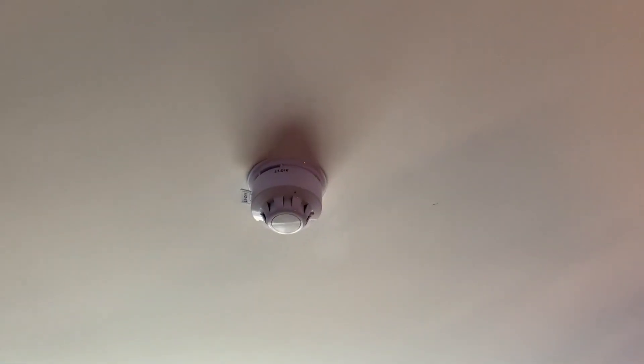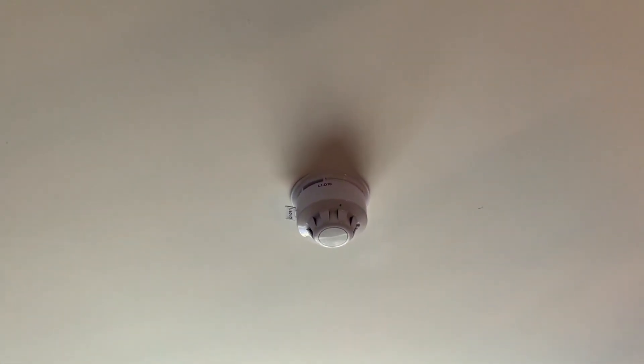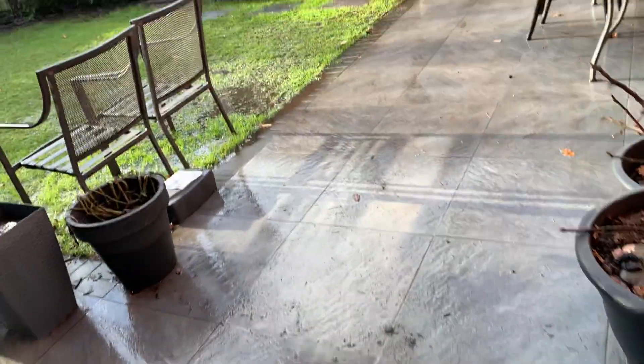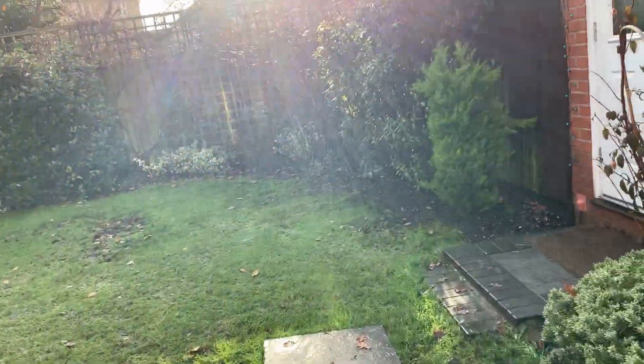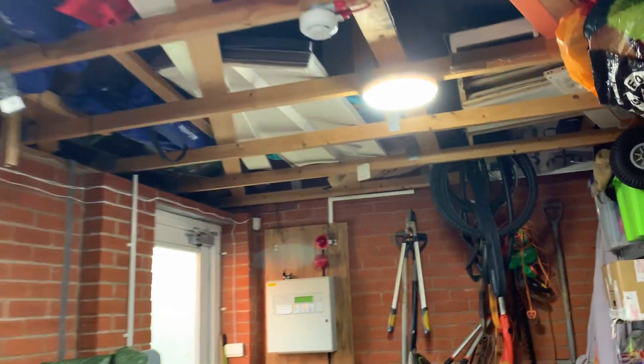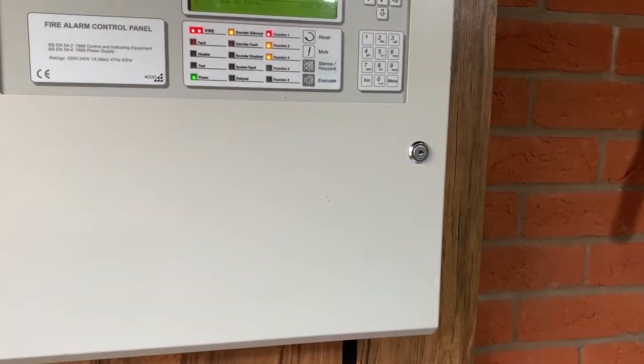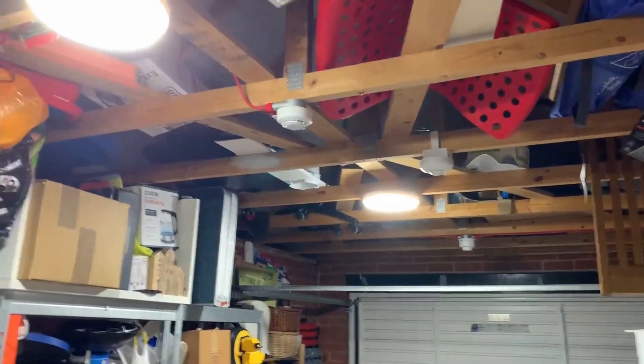First we'll set off the detector in my room. [Alarm sounds] There we go. Next up I'm going to do a couple of the new garage devices. So we'll re-alarm with this call point for now and get you to hear the house sounders from here as well.